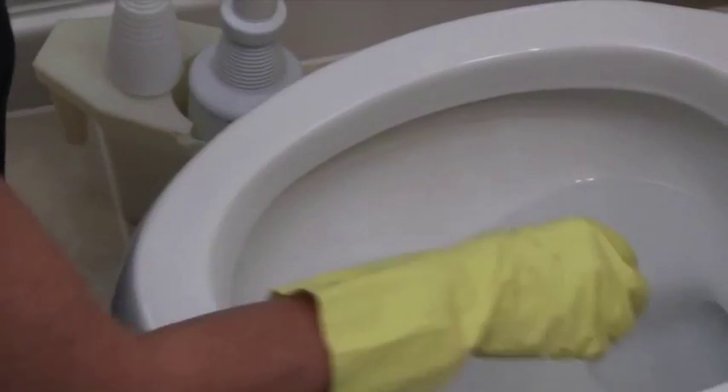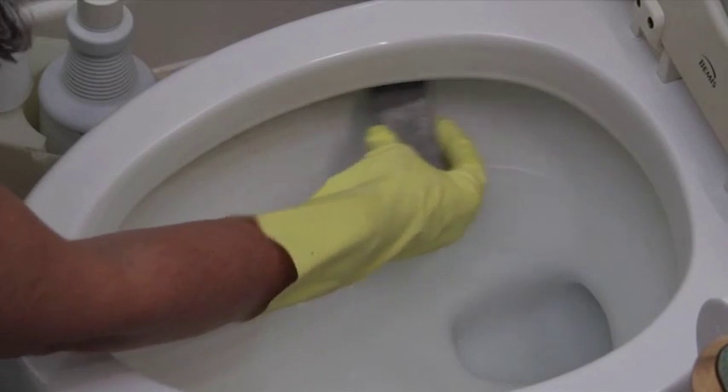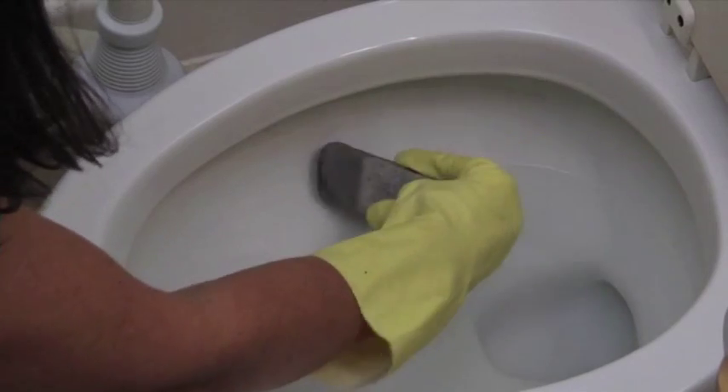For really tough stains, use a pumice stone. Start by getting it wet and then gently rub the pumice on the stain like a pencil eraser. The pumice is not recommended for use on colored toilets.